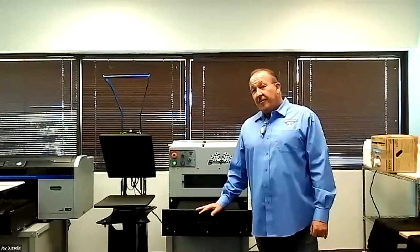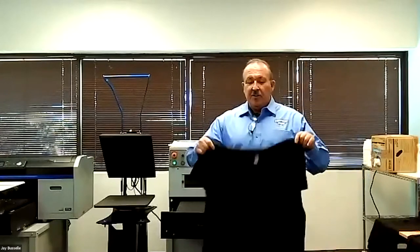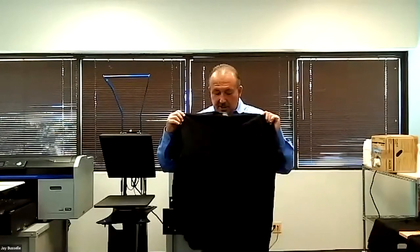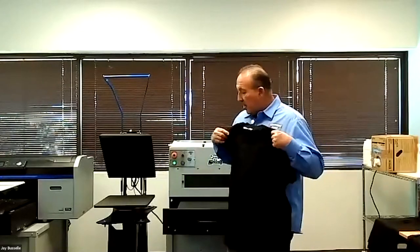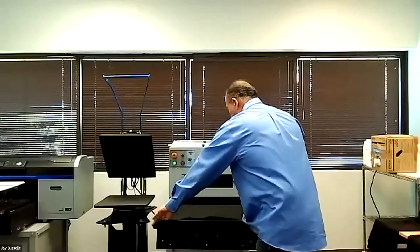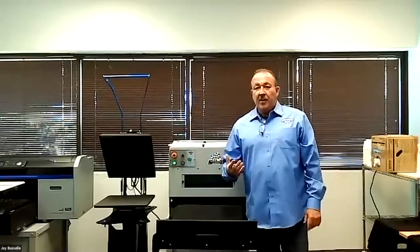You're either going to hand spray it or use a pre-treat machine, which is your best method. When preparing your shirt, keep shirts in your box or package so they don't get dirty. Don't leave them piled up on the ground or table — they will attract lint. If you need to get something off, use a lint roller before pre-treating. You definitely want to do that because you don't want anything to disrupt the fabric after pre-treatment.